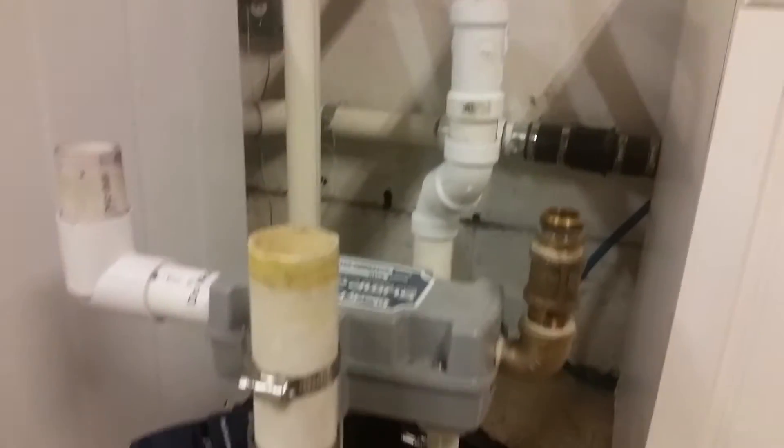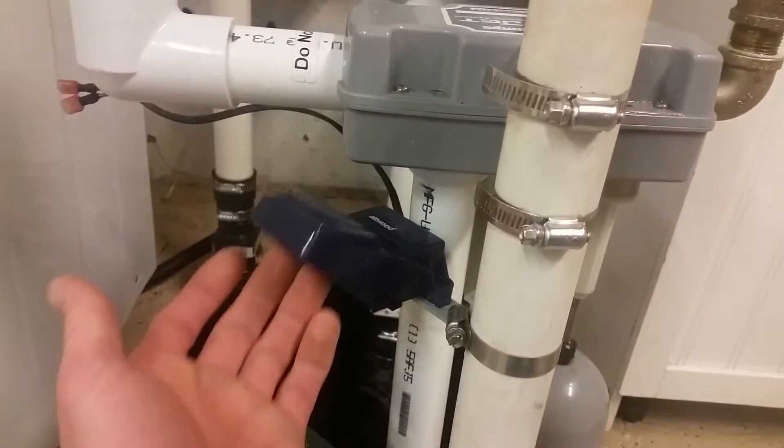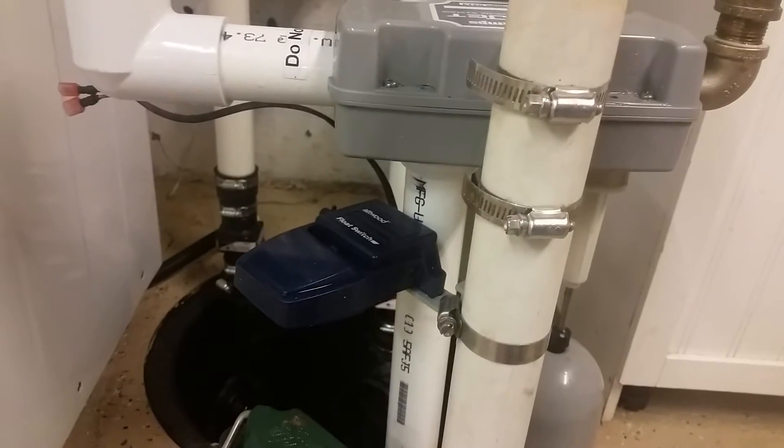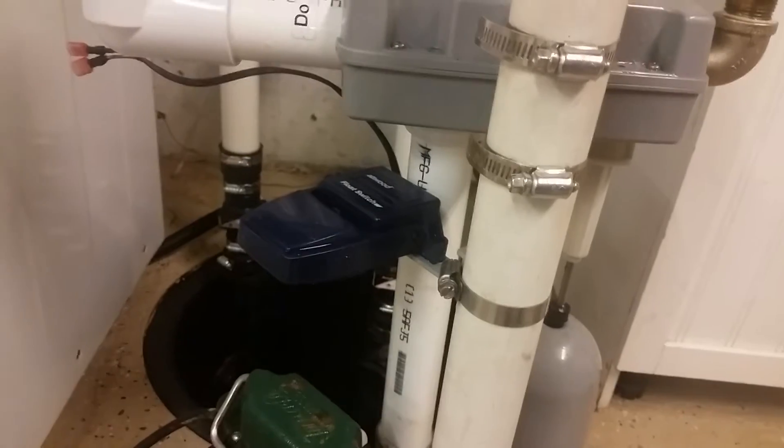By the way, this is all inch and a half PVC. Now let's say that system was to fail as well. Then I have an alarm switch here which will call my alarm company, and they should call me and say your sump pump's failing.